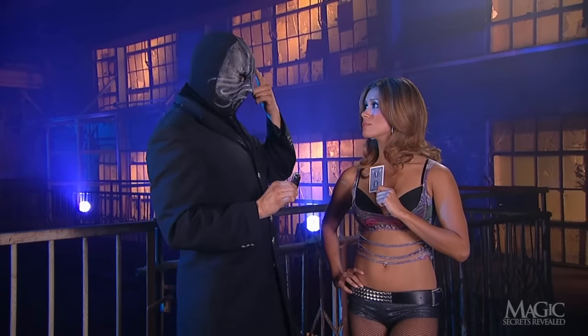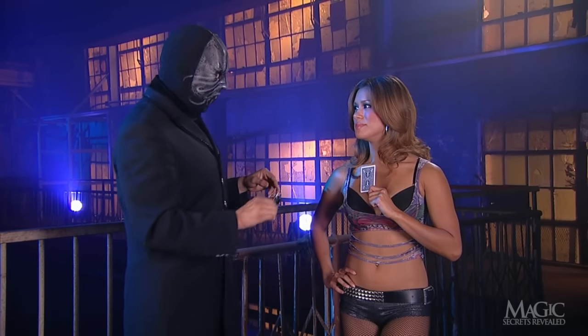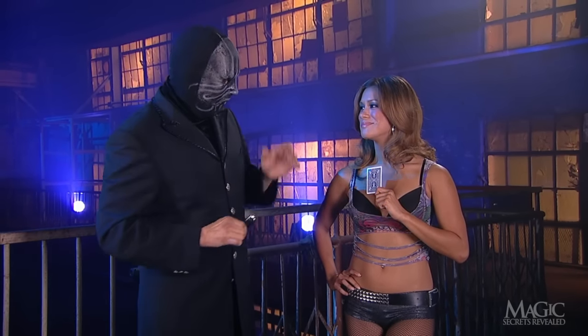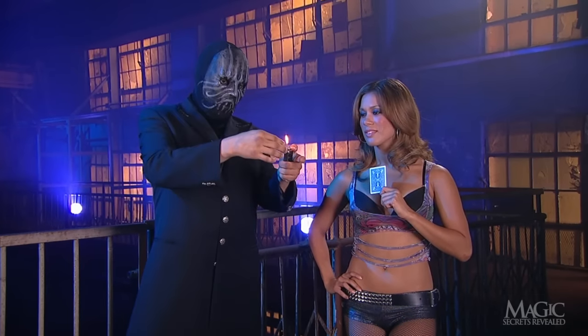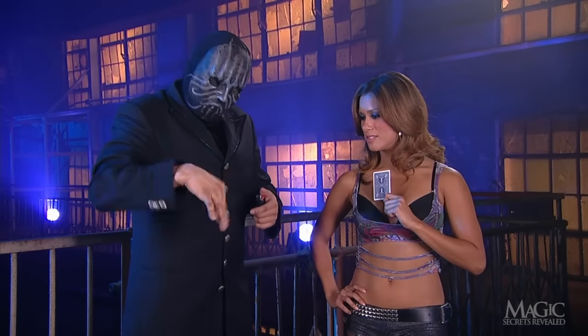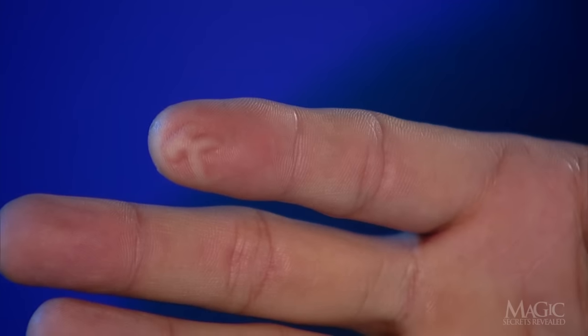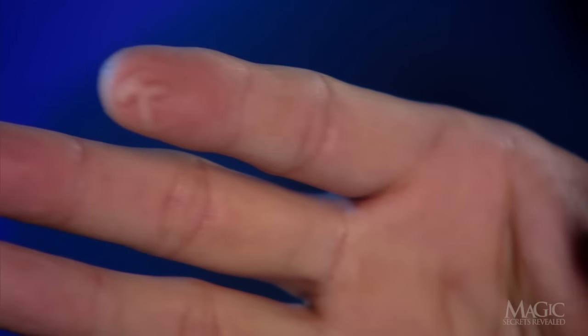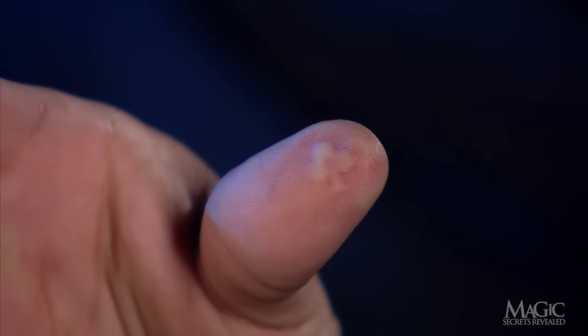Next, he tells the girl to concentrate on her card, promising to reveal it with his freaky powers. Looks like she wants him to prove it. Again, he takes the lighter and pinches the flame. Ouch! I told him it was hot. But what's this? Burned into his flesh are a K and a club for the king of clubs.